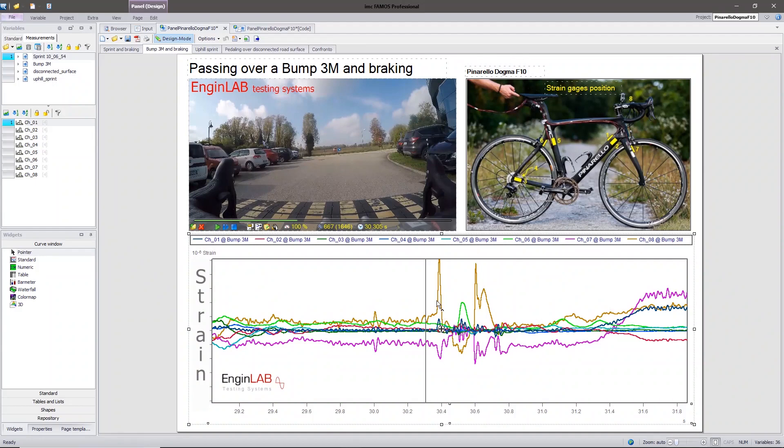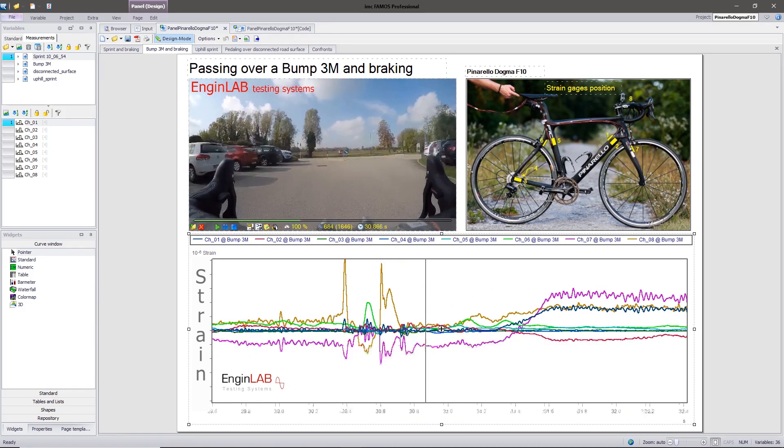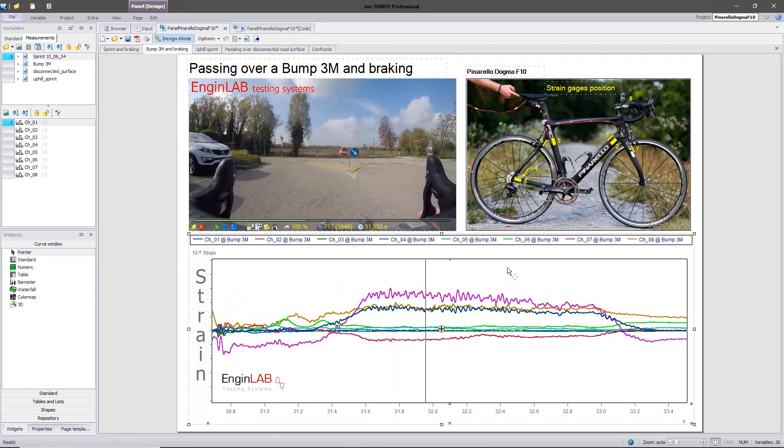When we pass over the bump, it's the handlebar that is mainly sensitive. In the brake action, we have strain gauge number 7 — this one — that is sensitive to the brake action, but also strain gauge number 1, that is the dark blue curve.